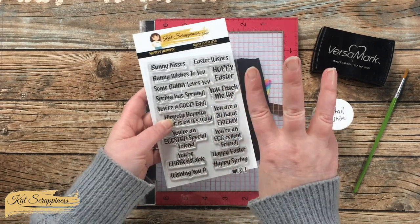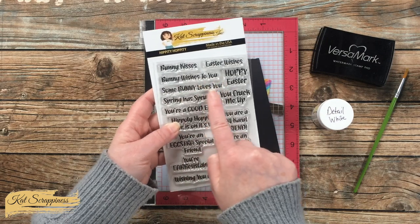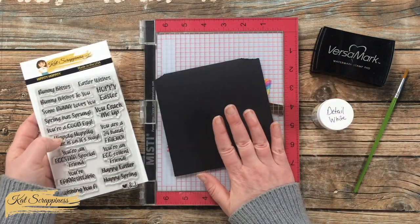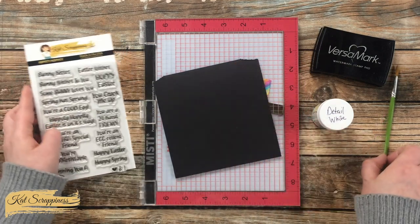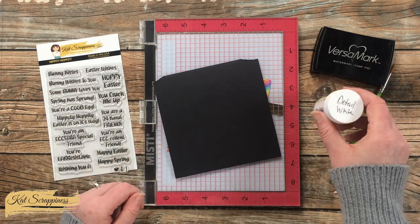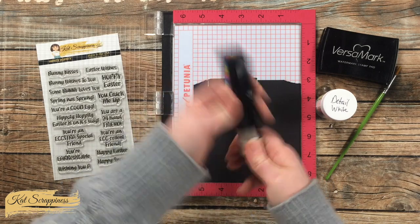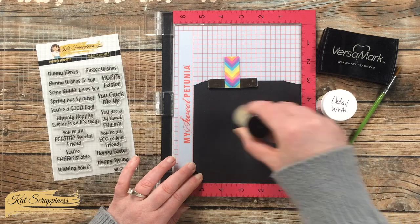Now we're going to work on the sentiment. I'll be using 'Bunny Loves You' and I want it in three different pieces. You could easily cut the stamp into three sections and piece it back together, but since I have a lot of scrap cardstock I'm just going to stamp it three times onto this piece of black cardstock. Some other items I need are a dry paintbrush, Versamark ink, and detail white embossing powder.